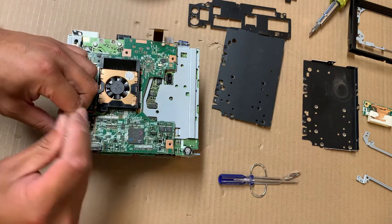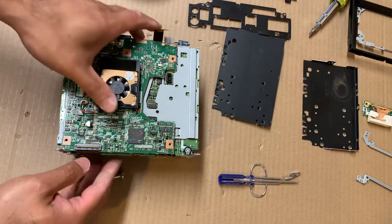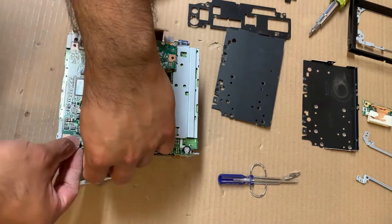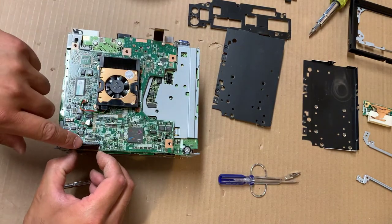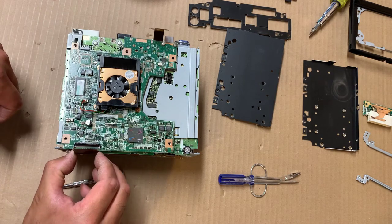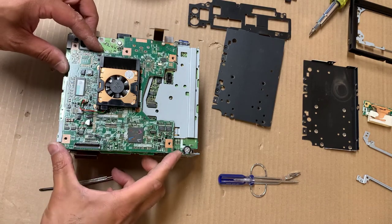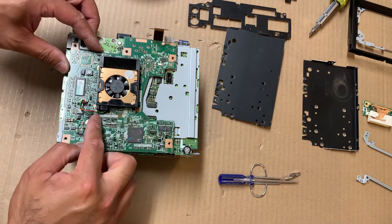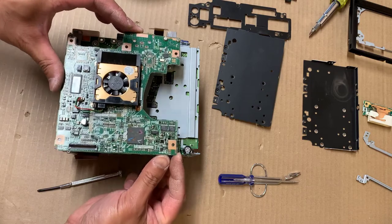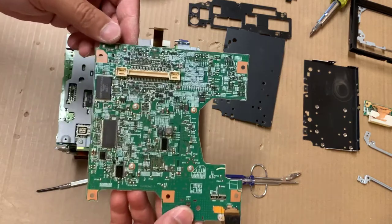There are three screws — one, two, three. There's also a ribbon cable here that connects to the DVD map system. This connector actually flips up, and this cable needs to be pulled up a little bit before you pull it out — pull it up this way, then pull it out this way. Once that's done, gently lift this board up to disengage the connector. This is the board you need to replace.